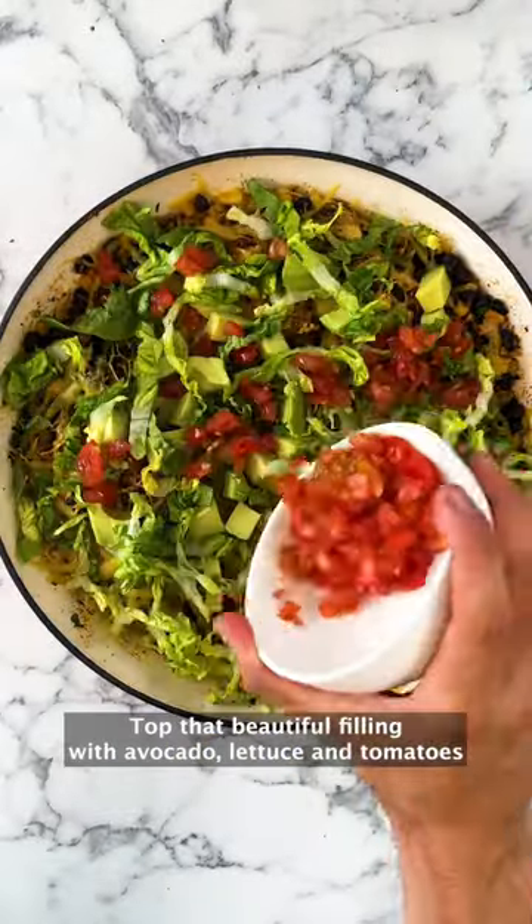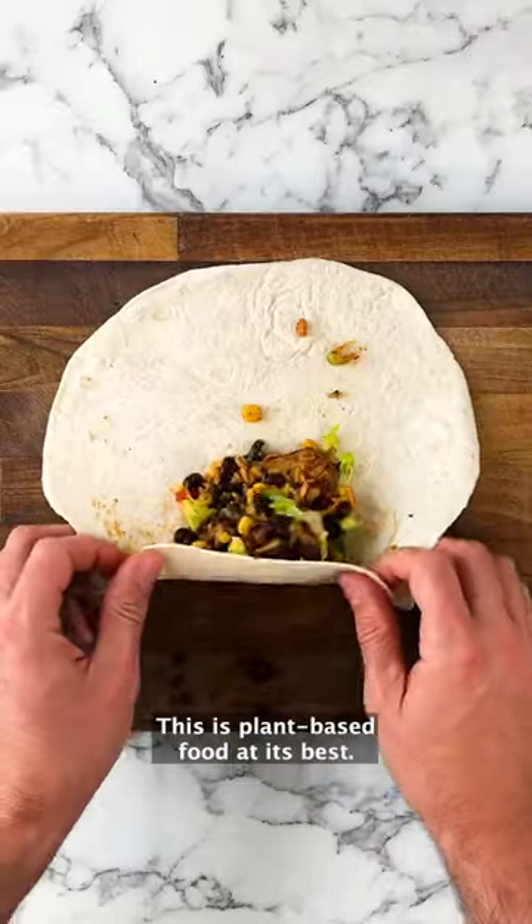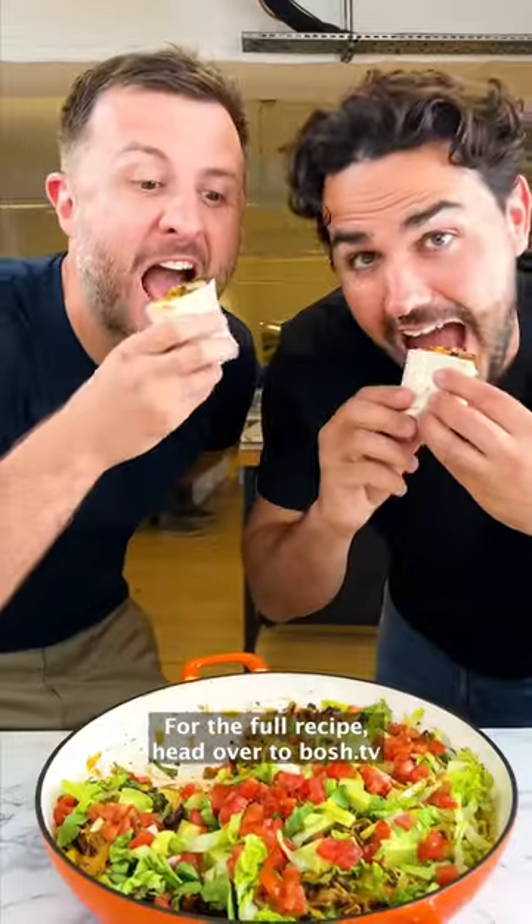Top that beautiful filling with avocado, lettuce and tomatoes and spoon it into a tortilla and wrap it up good. This is plant-based food at its best. For the full recipe, head over to bosch.tv.